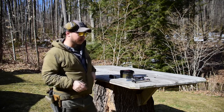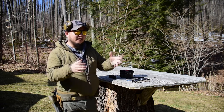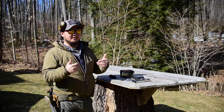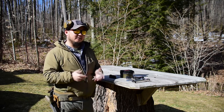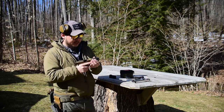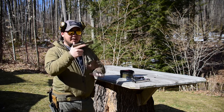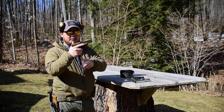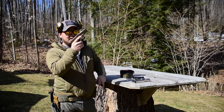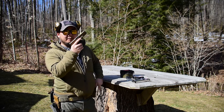Now during a tactical reload, it's slightly different. What we actually want to do is retain the magazine that we have in the firearm. So let's say we have a 15-round magazine and we shoot seven rounds. Before we go into the next room, or before someone comes at us again, and we have a lull in the fight — which you have to assess yourself — we might say, okay, this is the perfect time to top off.